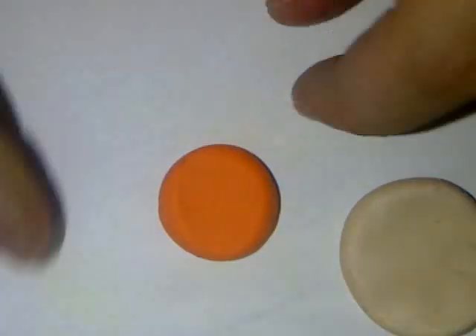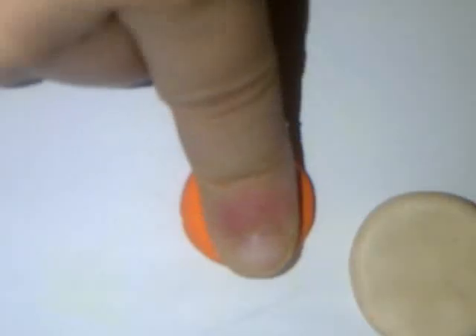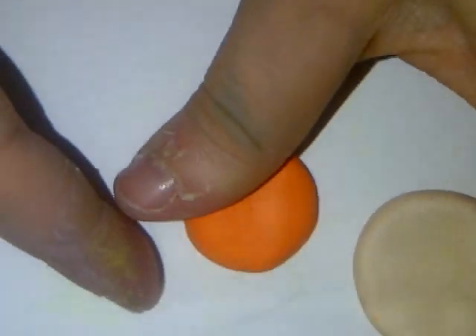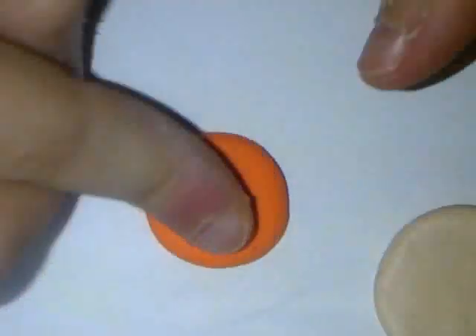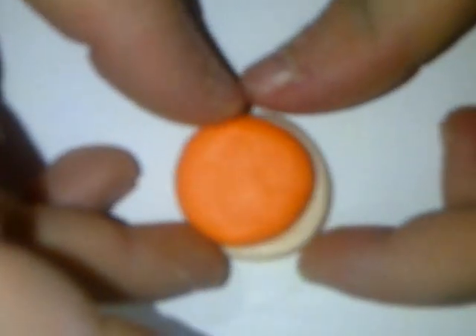So we have our pie crust. Now take the orange and push it down. As you can see, it has serrated edges — you don't want that, so just push down on the edges. Just put this in the middle of your pie crust. It has to be a little bit smaller, because that's too big. Put that in the middle.